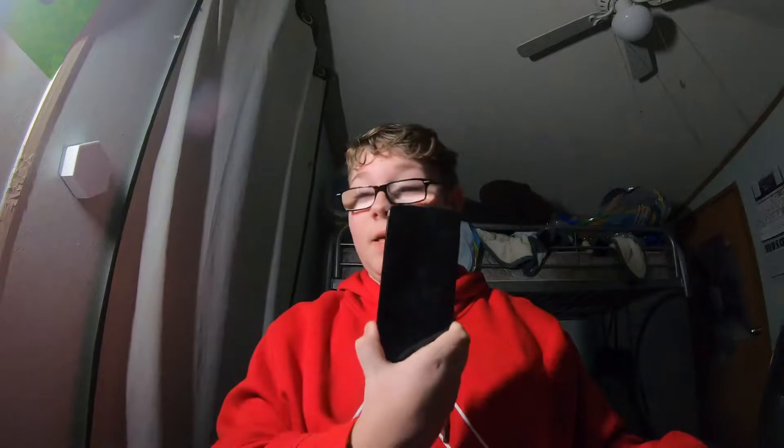I'm excited — by the way, I got a new phone. I might use this for uploading videos now because my iPad storage sucks. It's a new phone I'm going to use for everything basically, including putting the GoPro footage on it.